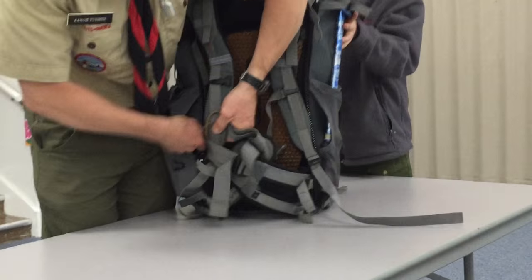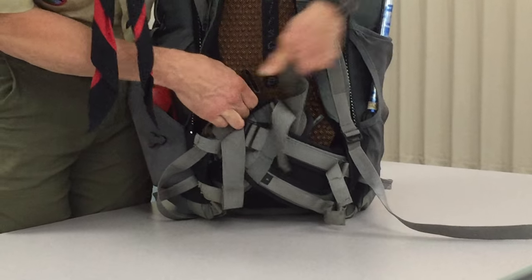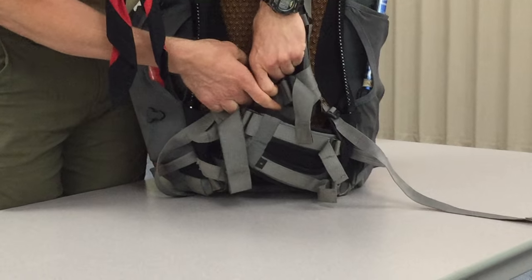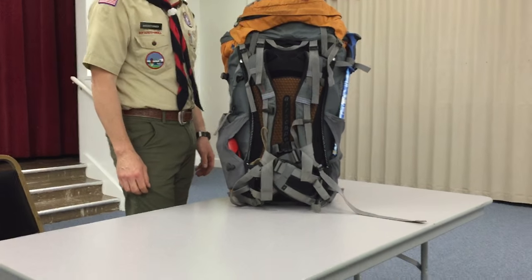You'll want to shorten up your waist strap belts and tuck them behind the shoulder straps, then just fasten them right in there. They're locked in place — the waist strap is folded over like that, the shoulder straps are all tight, and you're done. That's it.